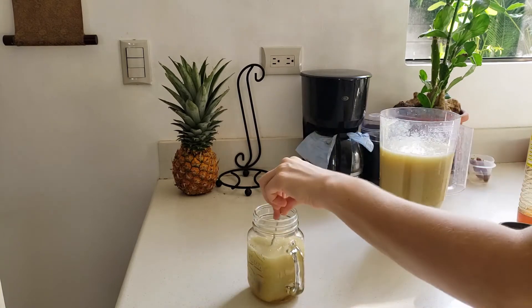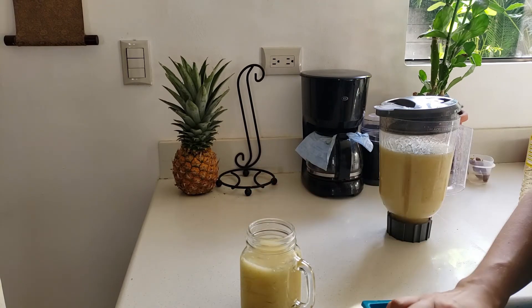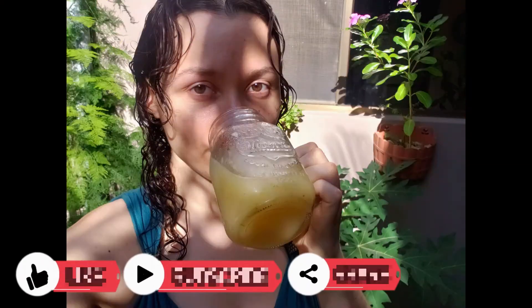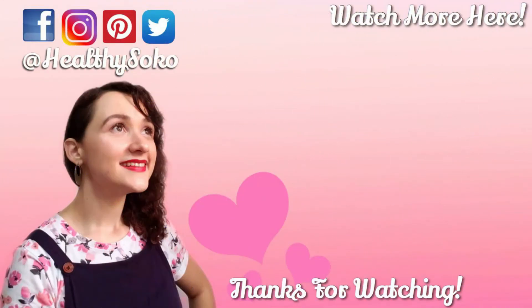This is a very refreshing drink and it has a lot of benefits for your body. Tell me how it tastes in the comments below. If you like this video, hit that like button, subscribe and share with your friends. Bye!